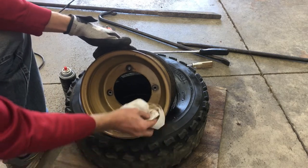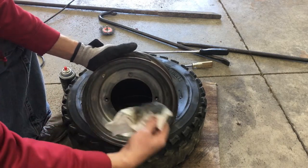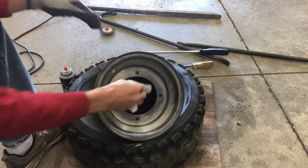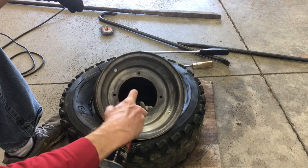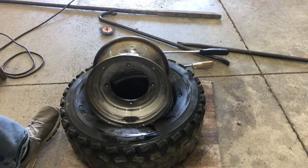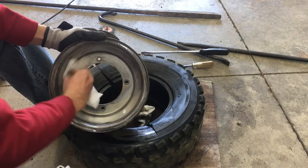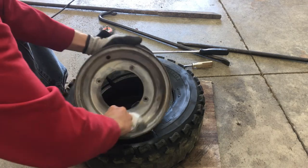Then wipe it down with a towel, and give it the hose again, then another wipe down. It needs to be 100% clean before I prime it.